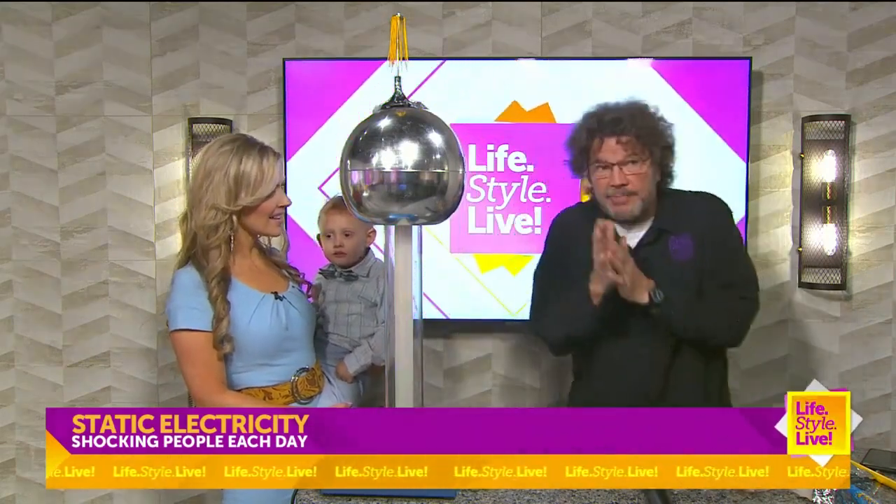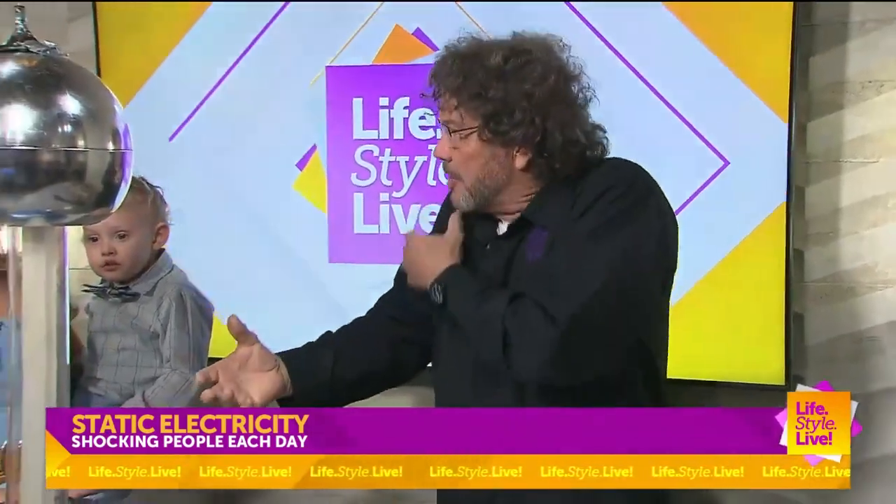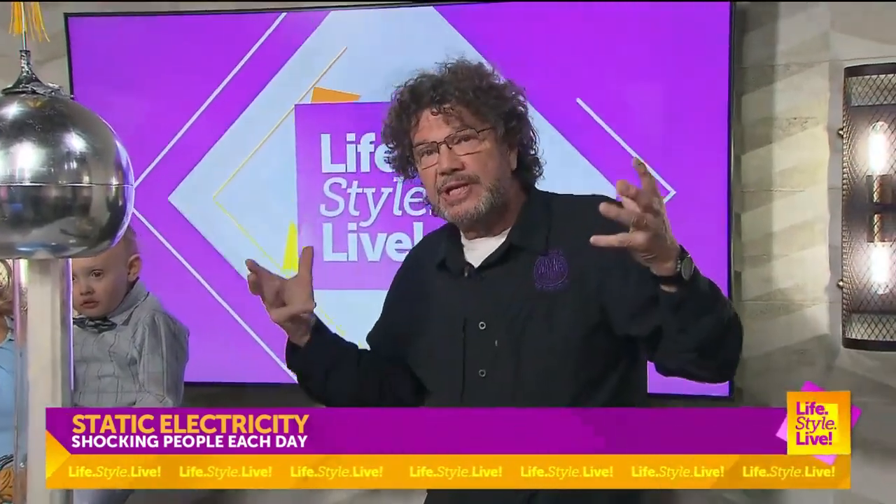One thing he brought to us is the positive and negative charges — before they called it something else. We're filled with electricity; it's how our muscles move. A little muscle, electricity causes it to contract. But he wanted to prove it. If you saw in the 1700s a guy riding a horse, holding up a metal rod, chasing a storm — he was probably the first storm chaser.